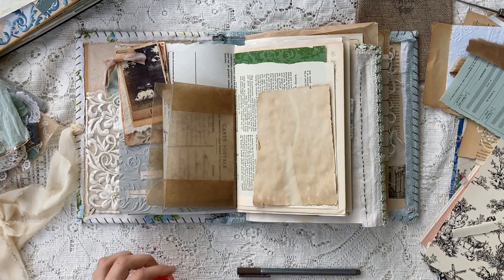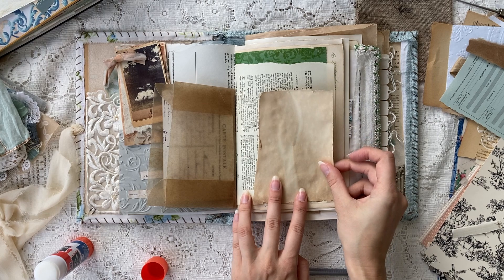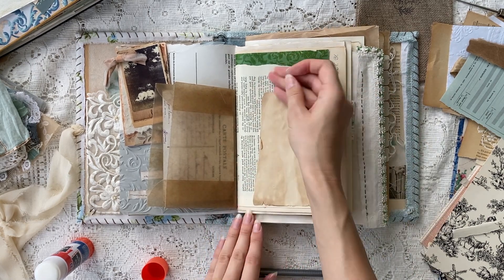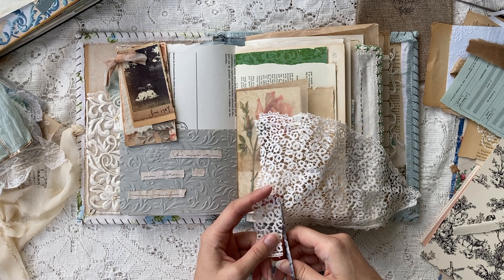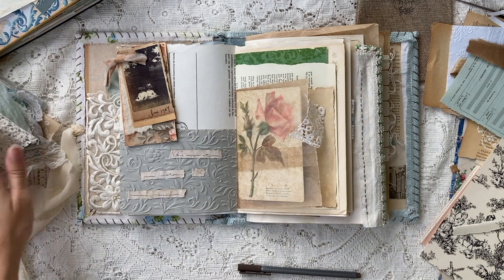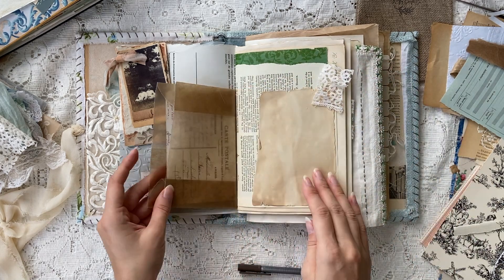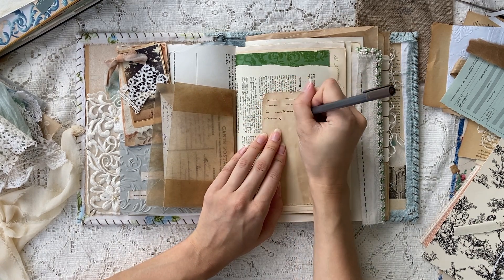I wanted a little bit more room to journal, so I'm going to stick this piece of coffee-dyed paper right on here — either coffee or tea, it was part of a happy mail. And I'm also using some very precious fabrics that I received in special happy mails, just doing a little bit of journaling on these pages before I move on to the next.